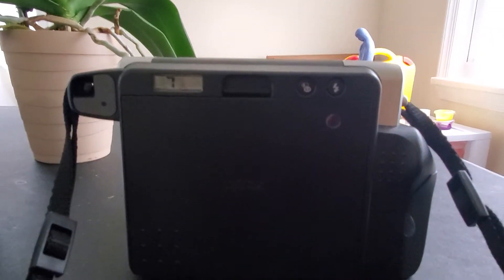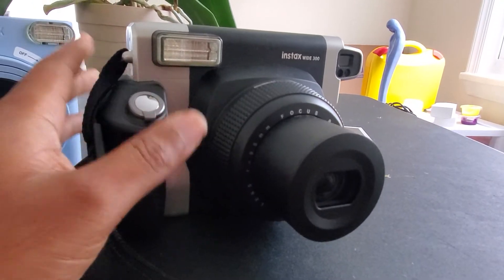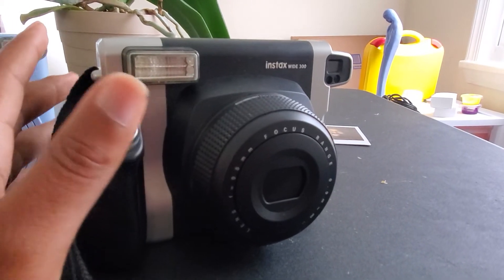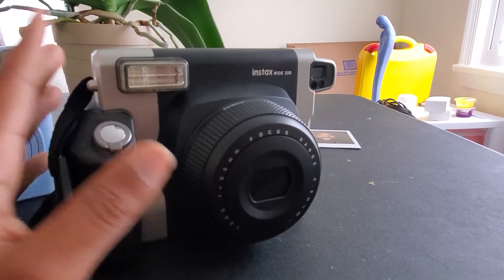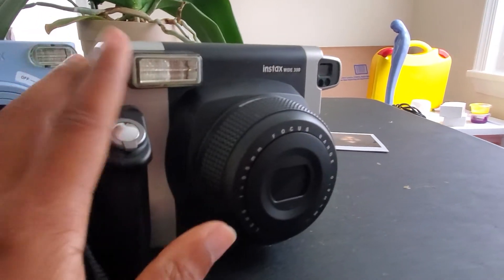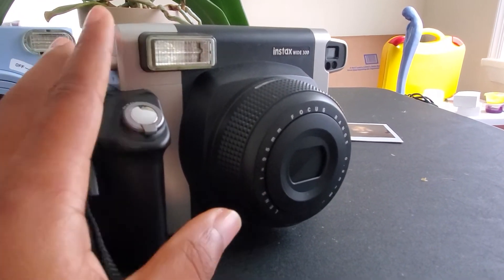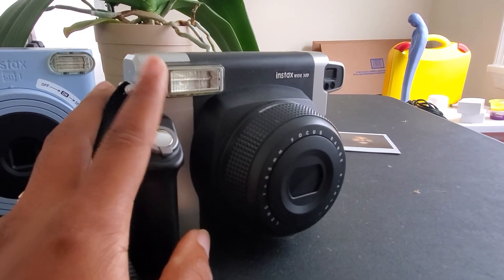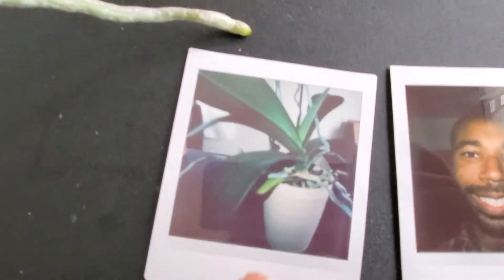The problem I have with the Instax Wide is that if you don't pick lighten or darken correctly — like if you're inside a building you're going to need lighten mode every time, and if you're outside in harsh daylight you're going to need darken mode every time. You're never just going to turn it on and get a great picture. Some people won't like that. I love it because it's the only good-quality wide-format instant camera, but you have to be aware of lighten and darken mode. The SQ-1 is supposed to be fully automatic.